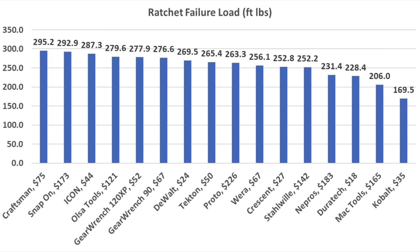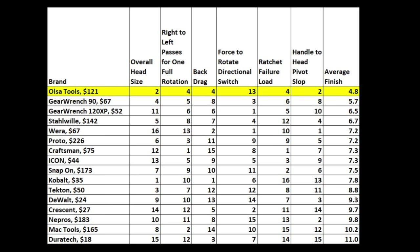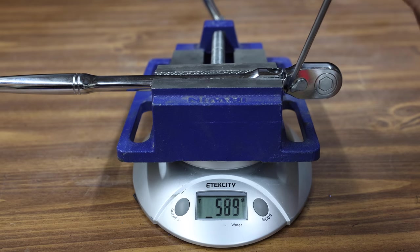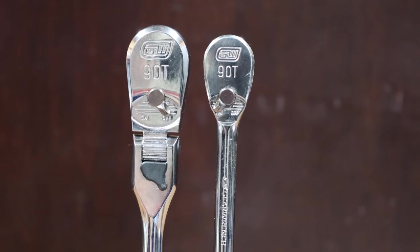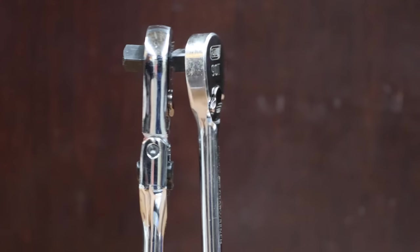If you're looking for a ratchet that can handle a lot of torque, the Craftsman came in on top at 295.2 foot-pounds. The Snap-on performed well at 292.9, and Icon at 287.3 foot-pounds. So which ratchet is the best? The Olsa Tools dominated the showdown with an average finish of 4.8. It's a very good ratchet that offers a complete package. While the directional switch is a little stiff, it's a relatively minor detail. Olsa Tools beat the GearWrench 90 in all but one category. The GearWrench 90 flex head is on the left and the regular GearWrench 90 ratchet is on the right — the regular ratchet is a lot smaller and much more refined. The GearWrench 90 is definitely the reviewer's favorite ratchet of all time, and GearWrench could easily win this showdown if they adapted their smaller ratchet for a flex head style tool.